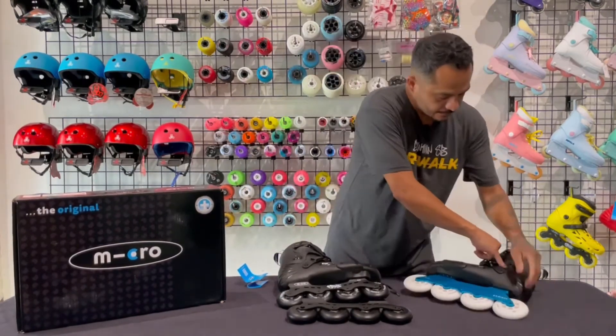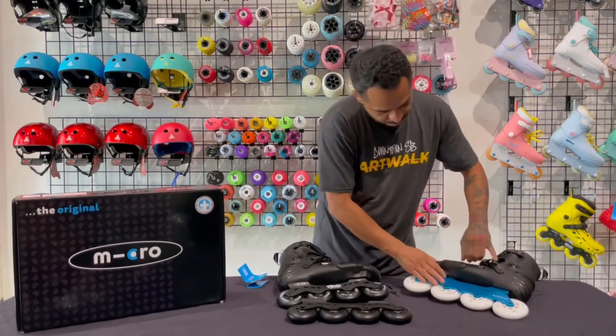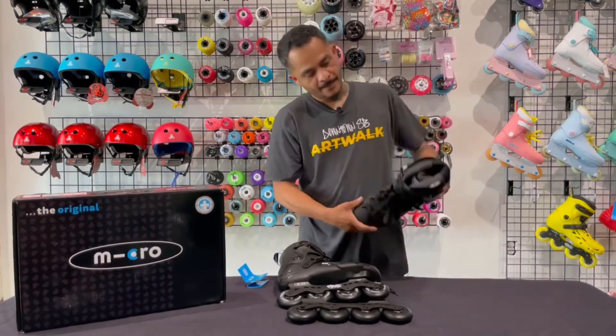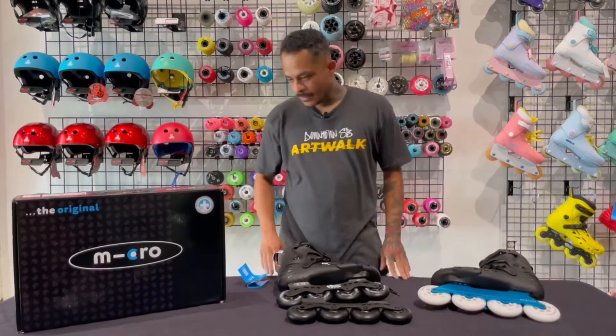Again, everything's replaceable — the cuff bolts come out, you can replace the cuff easily, the ratchet strap, anything happens it's replaceable by one screw. Even this slider right here, which protects the boot, is also replaceable and customizable. And again, so are the frames.